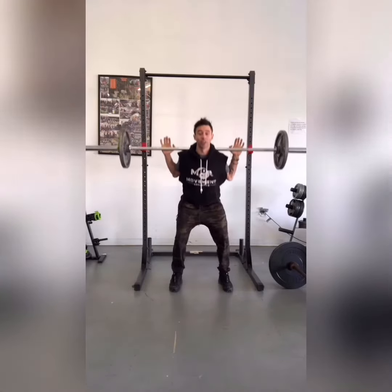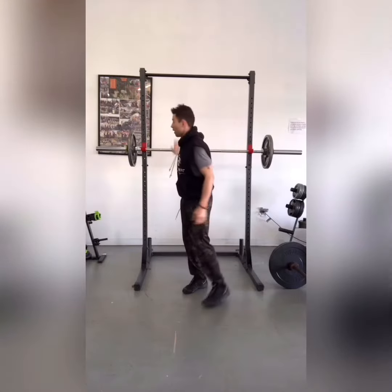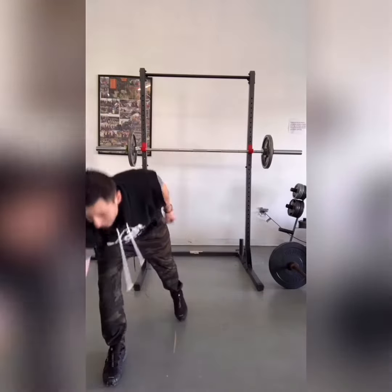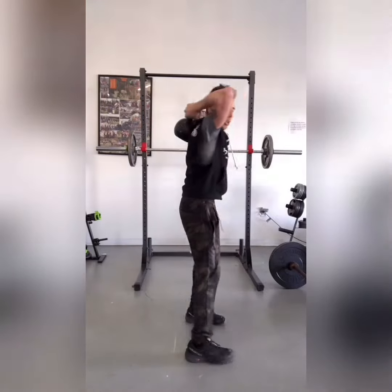I always encourage going beyond 90 degrees if it's safe for you to do so. The other alternative, if you don't have the bar, is taking a kettlebell, loading it on your back, and doing your squats.